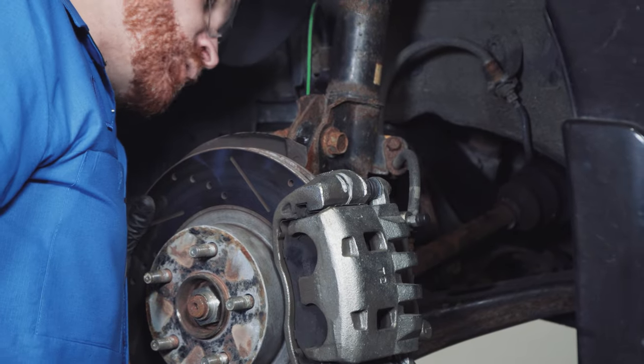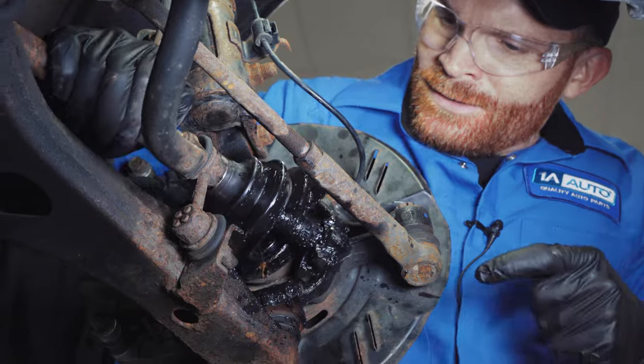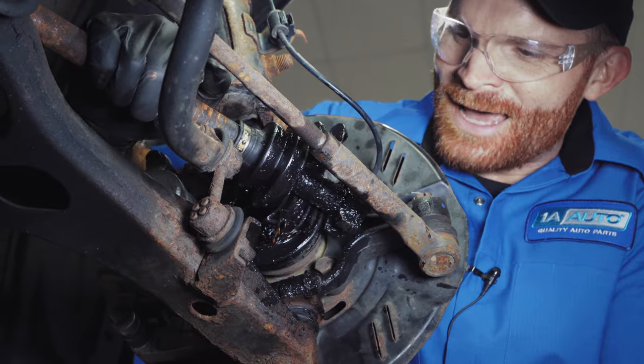I've got a brand new steering knuckle back here. Looking down here — this axle is completely separated. That's really bad.